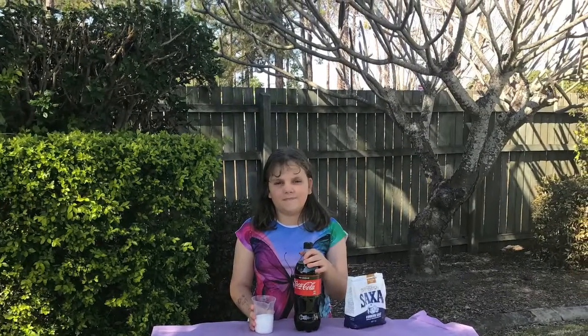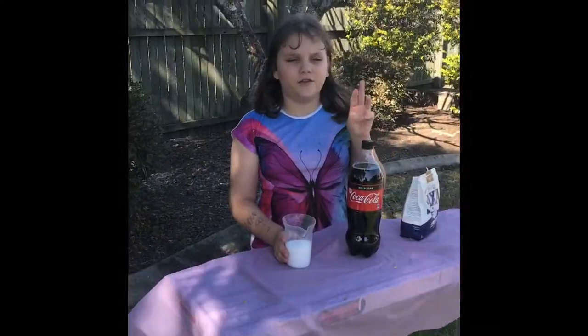Hello, this is Experiment Girl and today we're going to be doing a cool experiment with Coca-Cola. Today I'm going to be doing three Coke experiments.